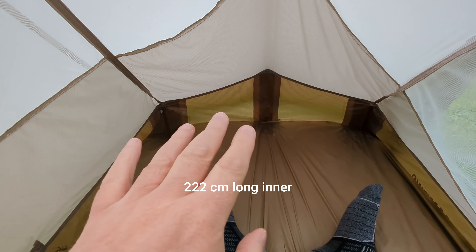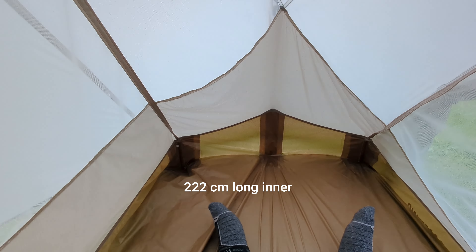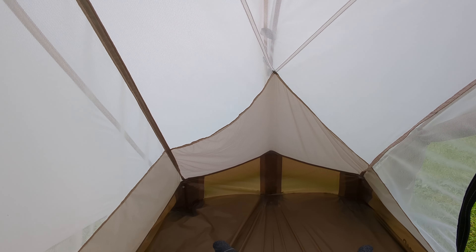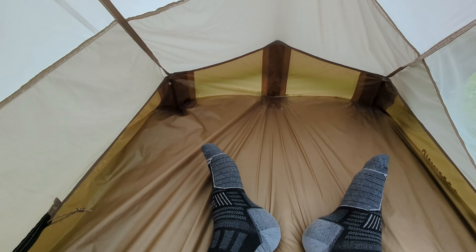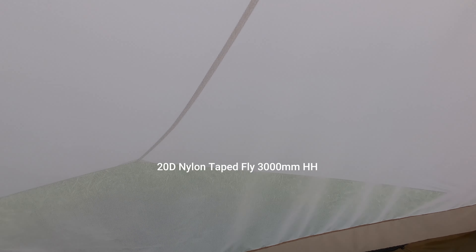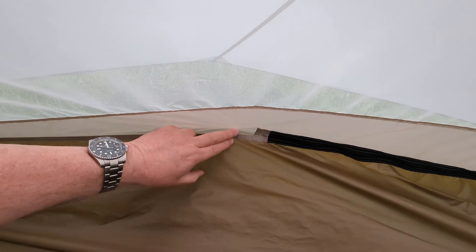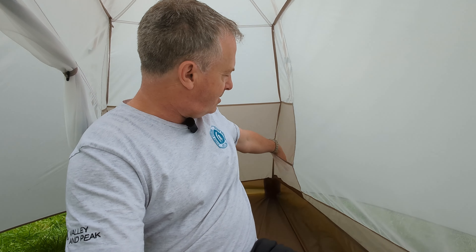The wall comes up quite high at the bottom and it's all taped. Quality-wise, it's absolutely up there with other tents at a similar price point — I don't have a problem with the quality. The groundsheet comes with a footprint. You can see the boot space here accessed via a zip — you can pop your boots or pack in there. There are a couple of gear pockets tucked in a position where they won't sag too badly.